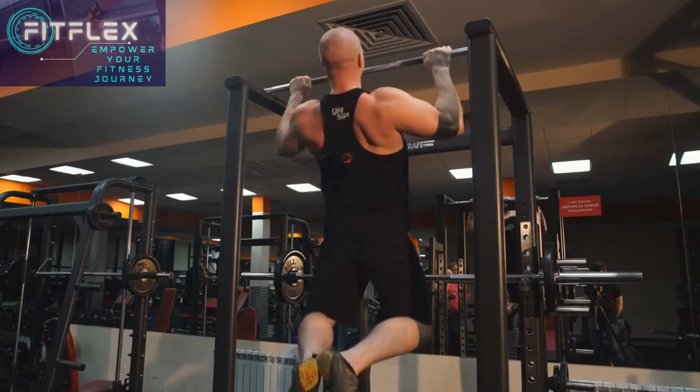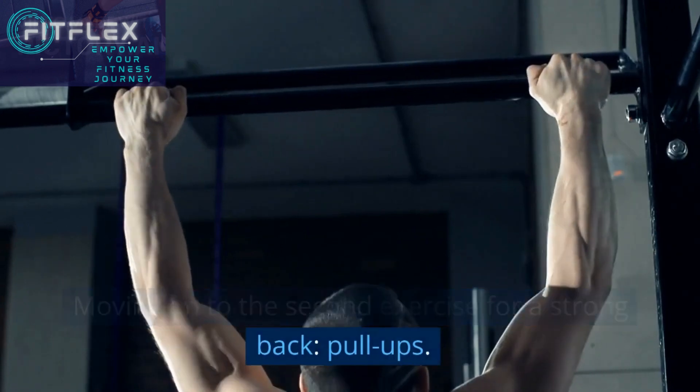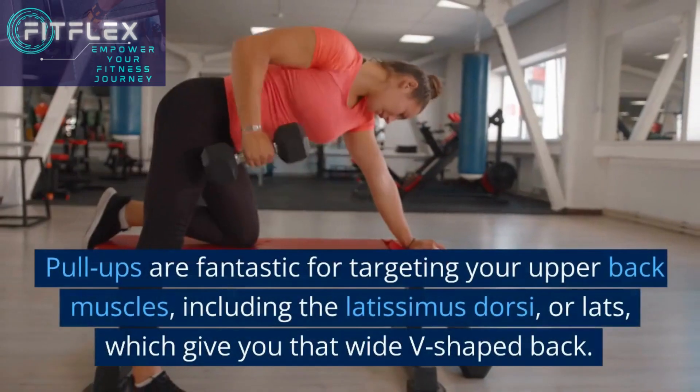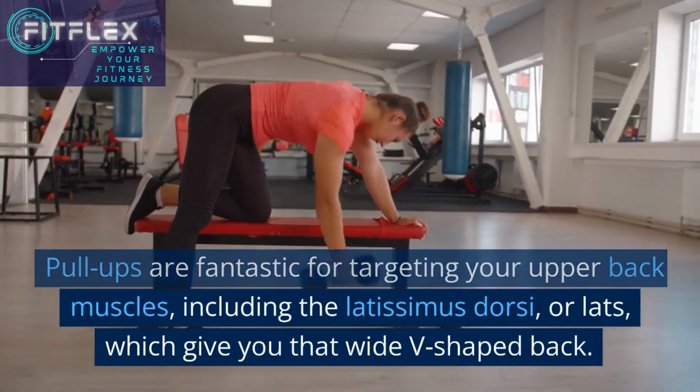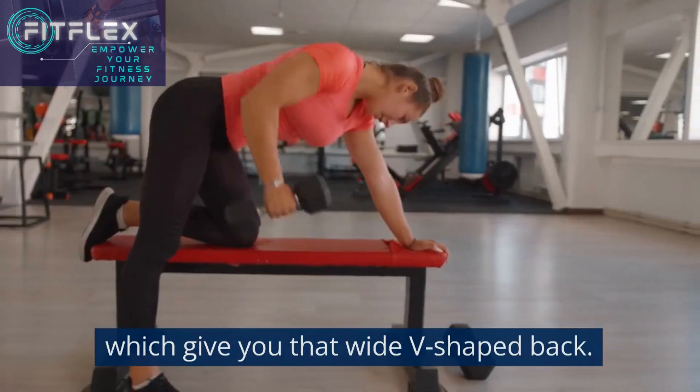Moving on to the second exercise for a strong back — pull-ups. Pull-ups are fantastic for targeting your upper back muscles, including the latissimus dorsi, or lats, which give you that wide V-shaped back.